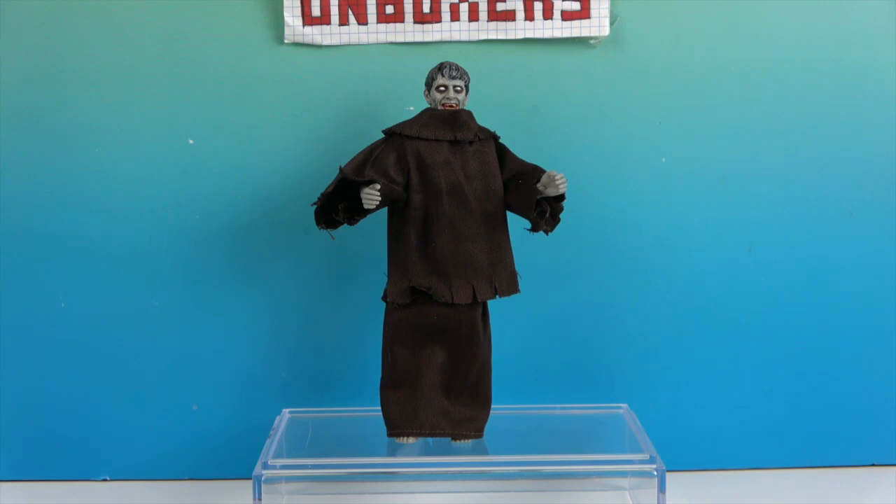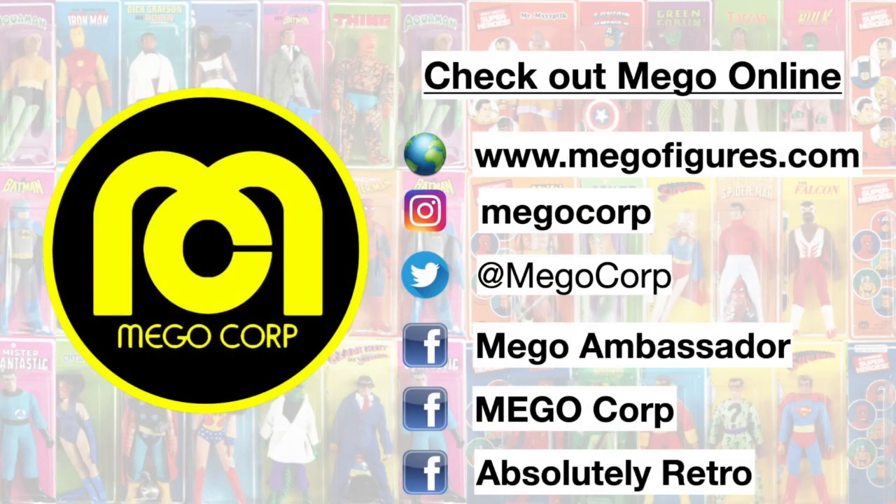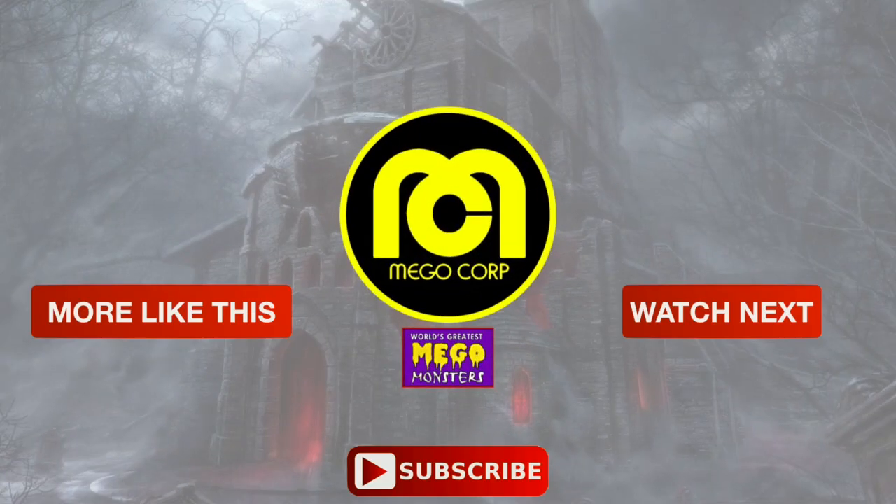Thank you so much for watching. As always, come back and see us — like, subscribe, and we will see you next time!